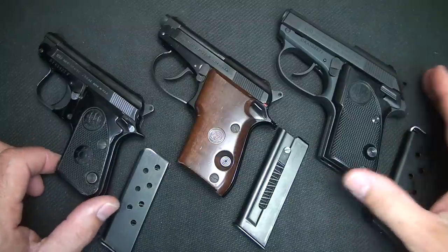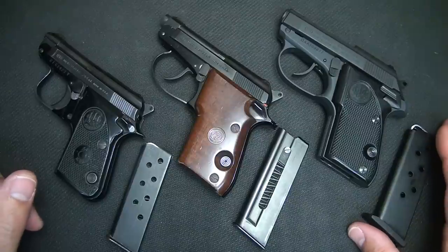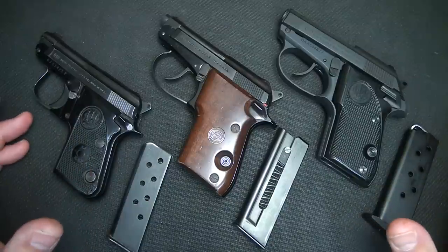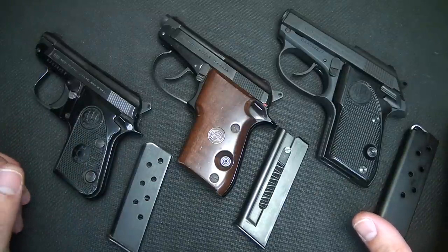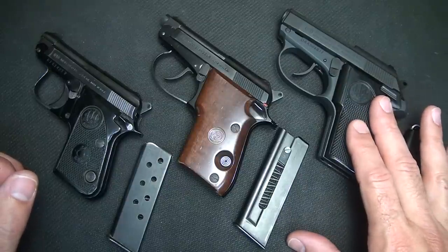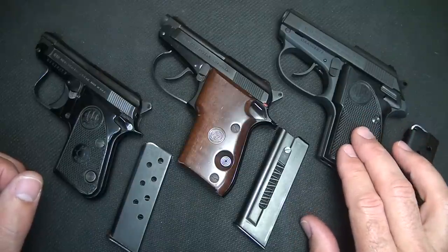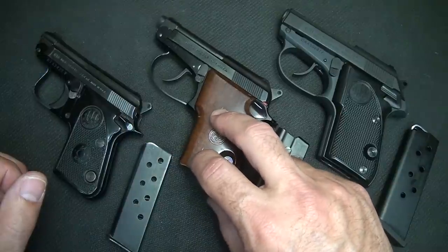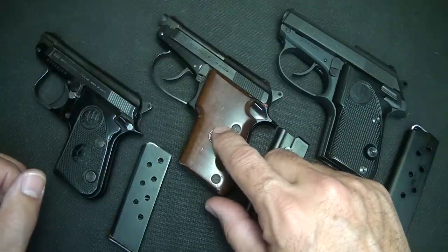For many years — really before the internet and gun magazines — the 25 ACP was thought to be somewhat of a decent self-defense round. Europe has used 32 ACP for a number of years and it is still very popular. And then of course we have the Tomcat, the 3032, which Beretta introduced a few years ago — that's the latest of the tip-up barrel designs. The Model 21 Beretta in 22 and 25 ACP has also been a very popular gun, made in double action.